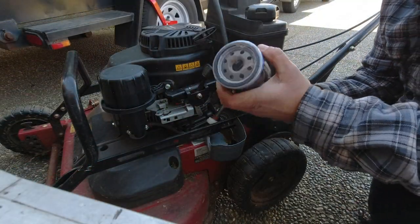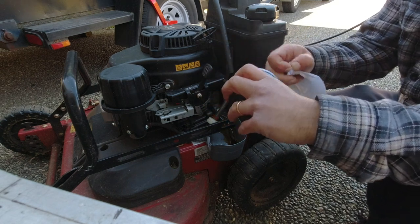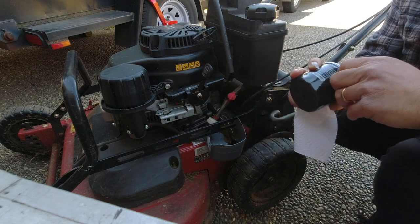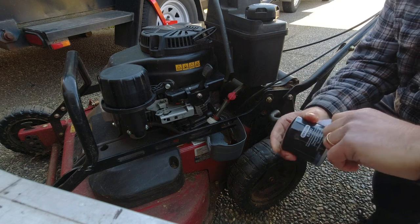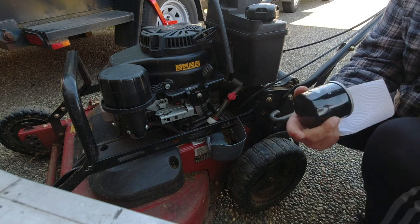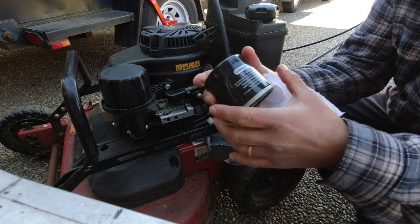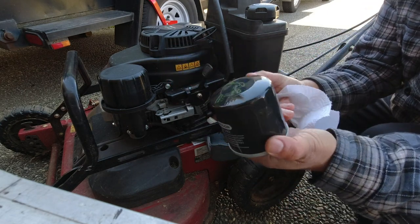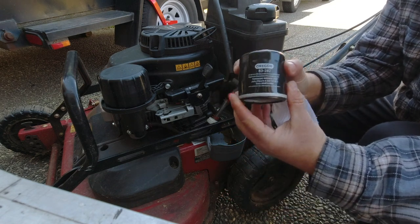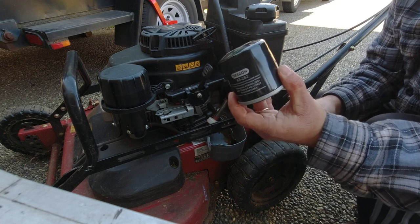The next step is to get our brand new oil filter and take the plastic off it. I'm using an Oregon brand filter, the 83-282. I like the Oregons because it's a trusted name brand, and I like that it's just a black filter — it matches the factory Exmark filters as well, if you can't get the Exmarks where you are.